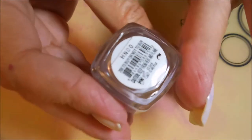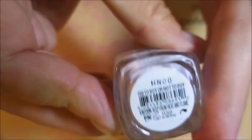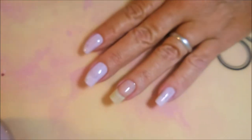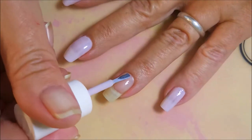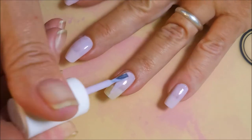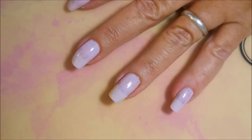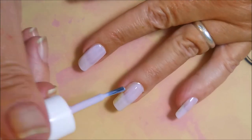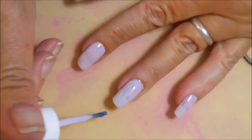Then I'm going to go in with this Essie polish called To Buy or Not To Buy. It's a very light purple color — I really like it. I'm going to apply the first coat and I think I end up doing two coats of this one. Essie can sometimes be finicky but this one really wasn't too bad, though these lighter shades can be tricky anyway.